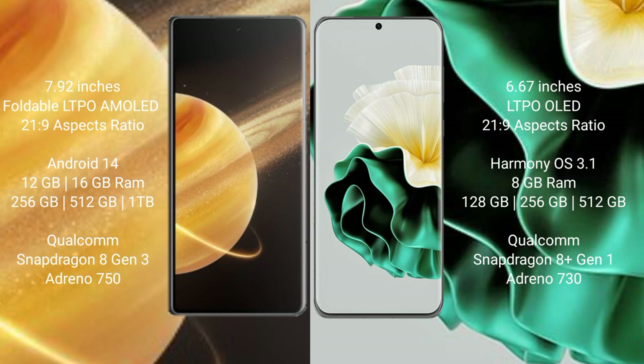Honor Magic V3 comes with 2LGB 16GB RAM and 256GB 512GB 1TB internal storage, Qualcomm Snapdragon 823 processor 8GP Adeno 750. Huawei P60 comes with 8GB RAM and 28GB 256GB 512GB internal storage, Qualcomm Snapdragon 801 processor 8GP Adeno 730.